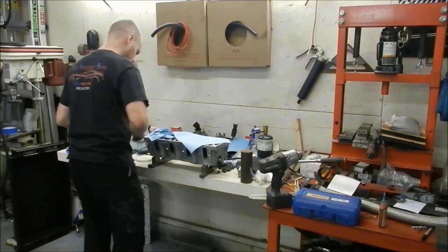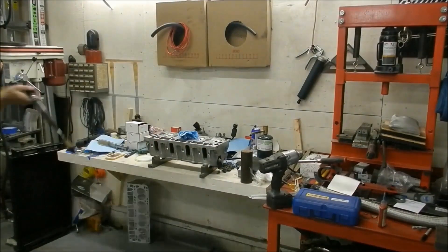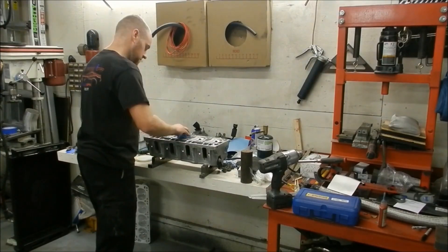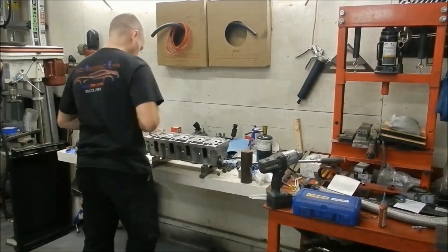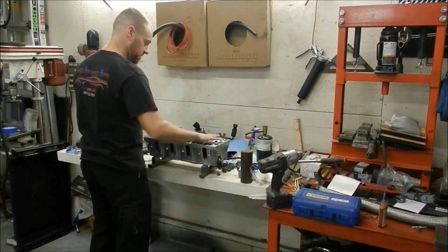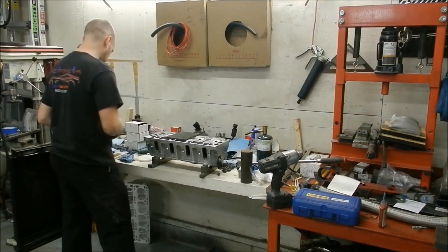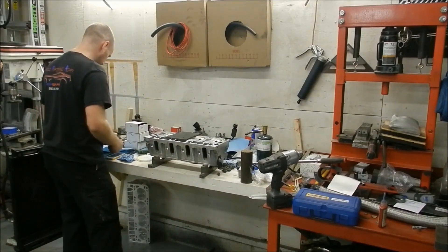That seems accurate - stock is 64.5cc I believe, so it's been milled a couple of times and that makes sense. Although these are CNC chambers, so I'm surprised it's that low. Actually, thinking about it more, yeah those chambers are opened up, so the head has probably been milled more than I thought. Now I need to do the other end just in case they milled it unevenly - I at least want to know and be able to acknowledge it.